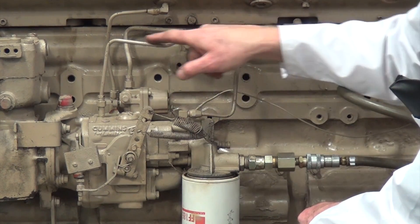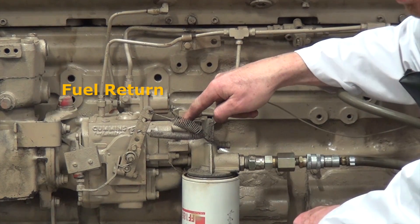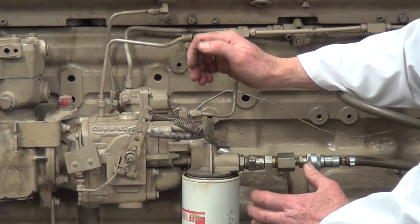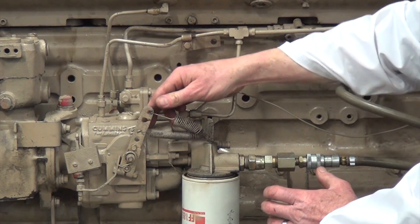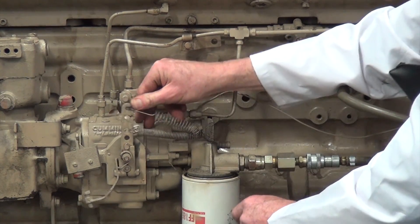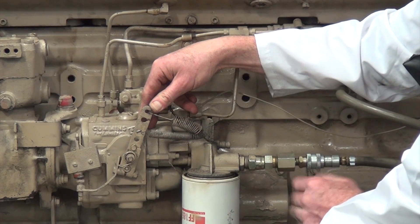We also have fuel return back to the pump and to the entrance or low side of the pump. That gives us a constant supply, so when throttle demand is high, we always have the right amount of fuel delivery.